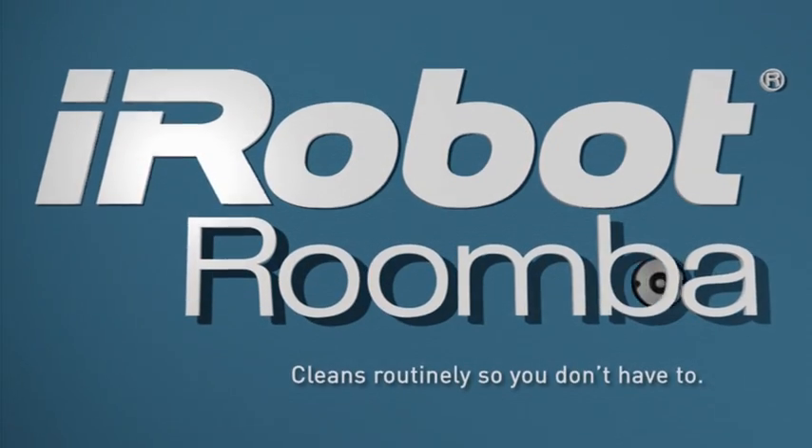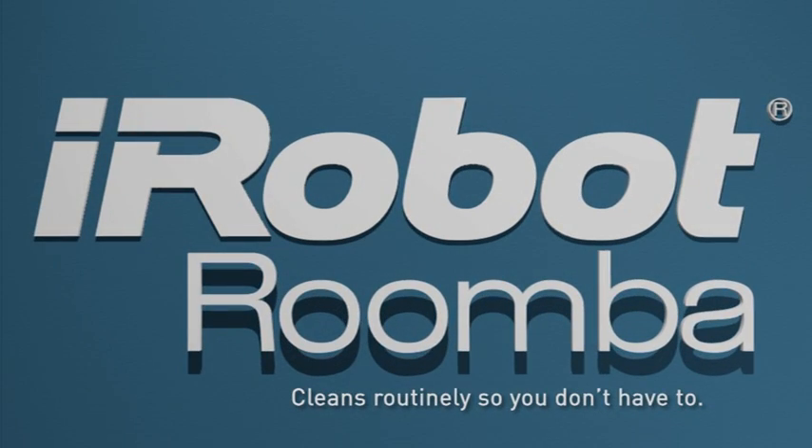iRobot Roomba lets you do more of what you want to do and less of what you have to do. It cleans routinely so you don't have to.